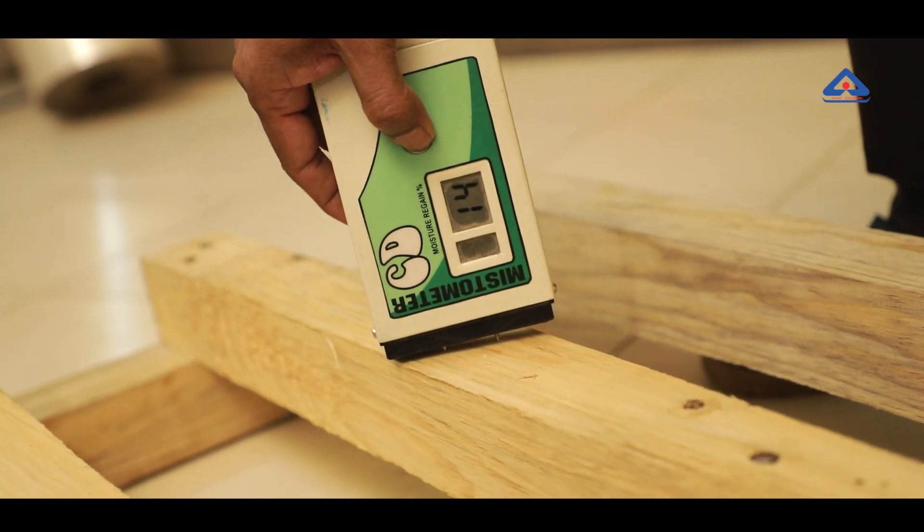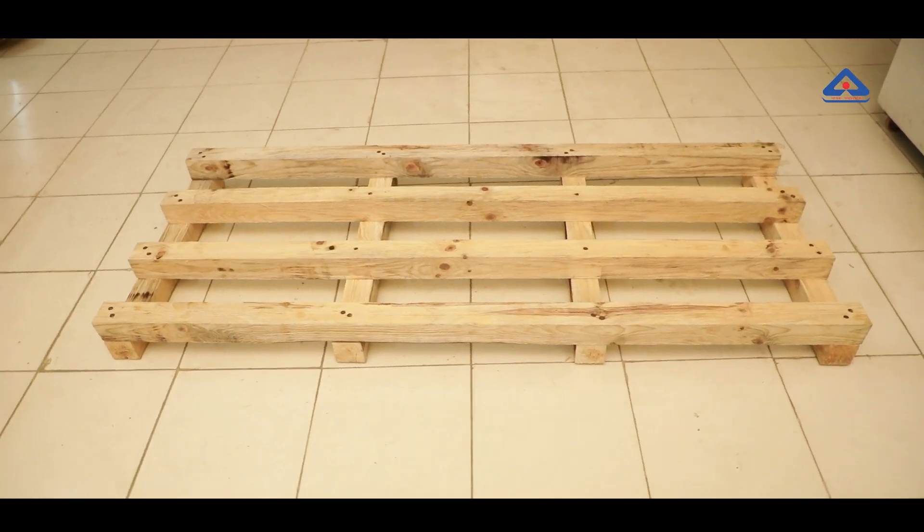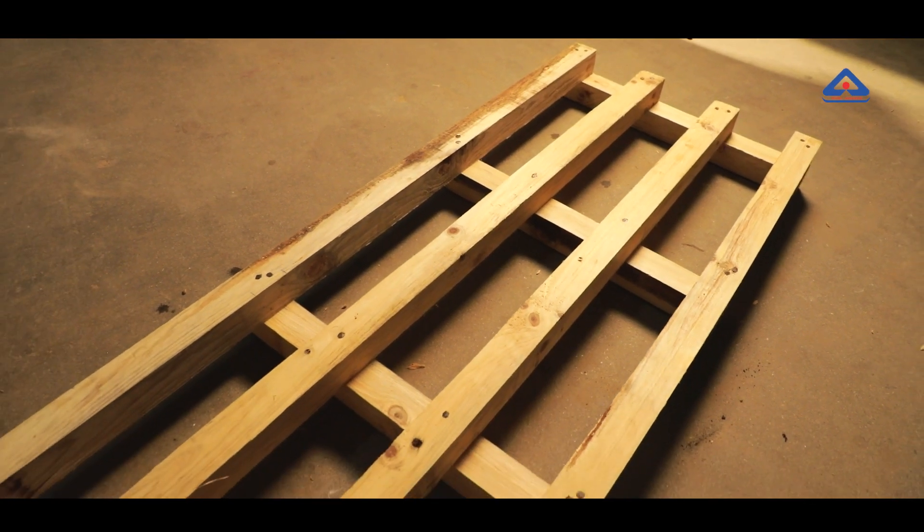The moisture content in the timber is verified using a moisture meter to ensure that moisture does not exceed 18%. Absence of defects like knots, center hurts, insect attack, etc. is also verified.